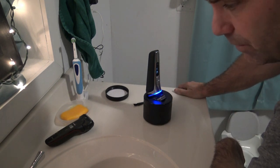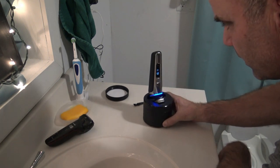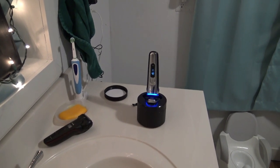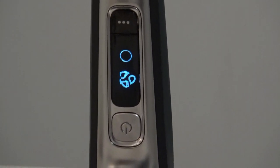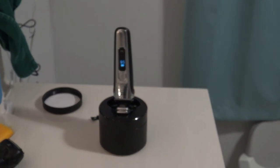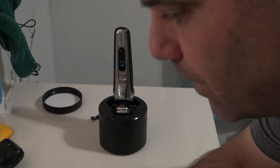It looks like it's got a little time meter on there — I don't know if you can see that. Let's zoom in so you can see it real quick. There's like a little pie chart — the circle's almost empty so it should be done. There you go. It says to let it air dry. You just leave it on there and let it sit to air dry.